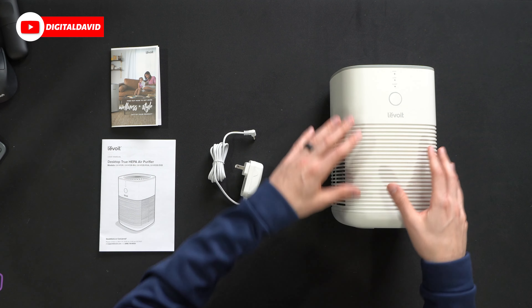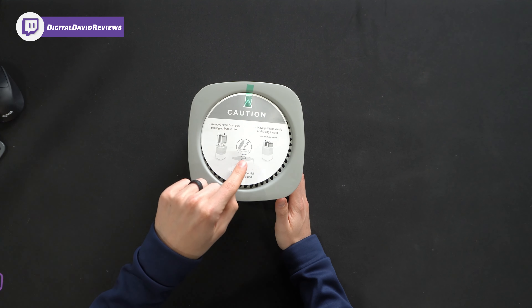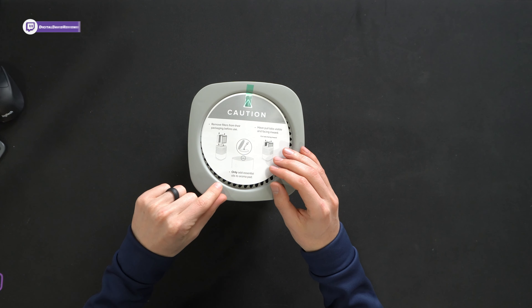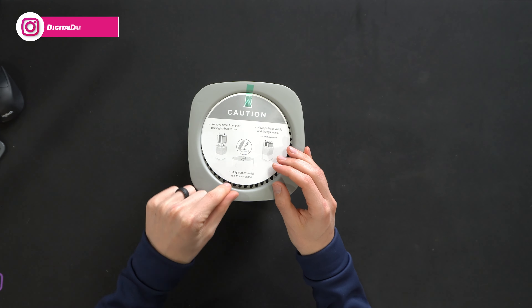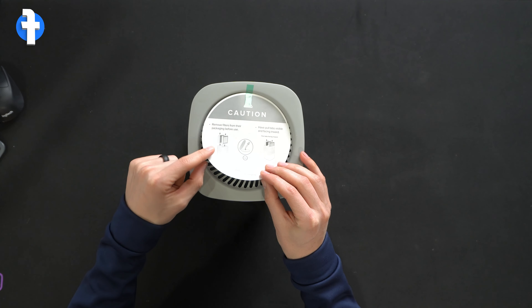Here are all the contents. First up we have product literature consisting of their customer service and contact card. This comes with a one-year warranty and you can register to get an additional year for free. Next we have the full user guide and manual.